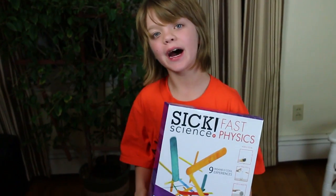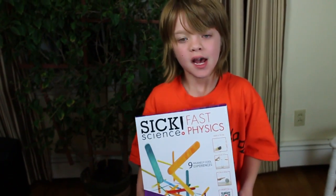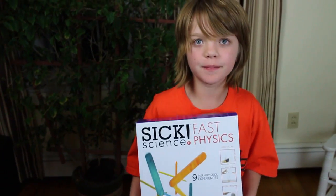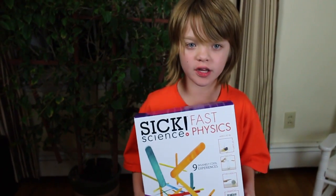Hey everyone, it's Presley at actoutgames.com here, and today we will be doing a SICK Science Kit. This one is by Steve Spangler, and this one is called Fast Physics.